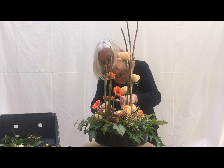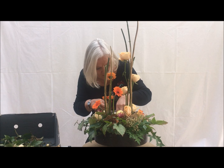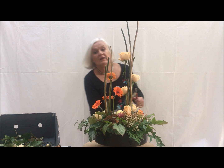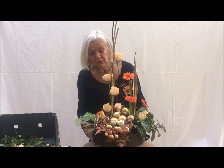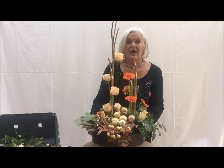So almost there now. And then just into the centre, just a little bit of moss as a real contrast in texture. So there we are — a simple Christmas design. May I wish you a very Merry Christmas and do take care and stay safe, thank you very much.